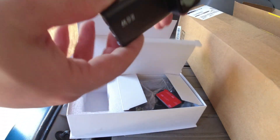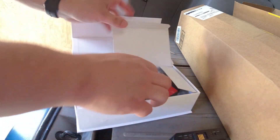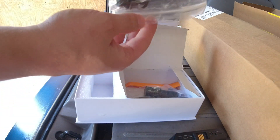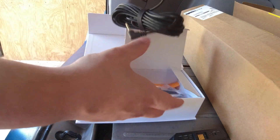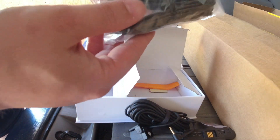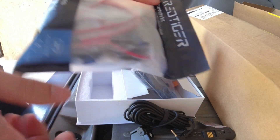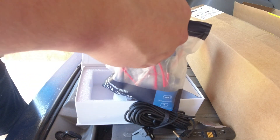This is the front dash cam right here, and then you have all the other accessories — this is the mount that mounts to the window, your rear dash cam, and it gives you plenty of extra wire to go to the back. This will plug into the cigarette lighter, but I also have a hardwire kit. I'm debating on whether I want to hardwire or not.